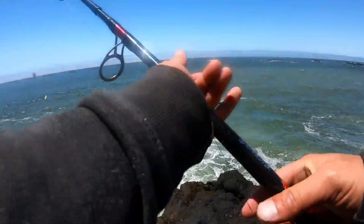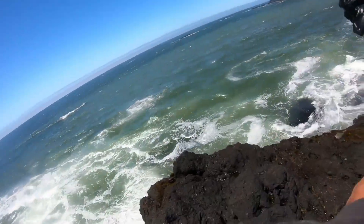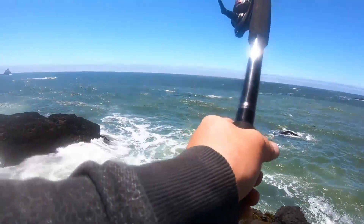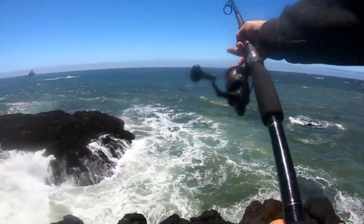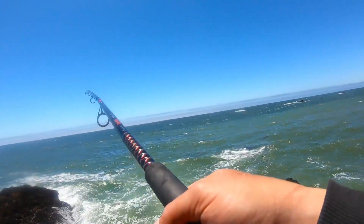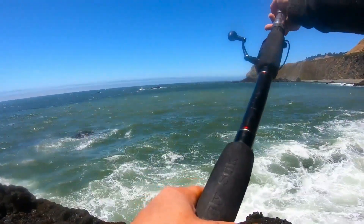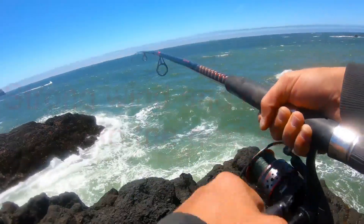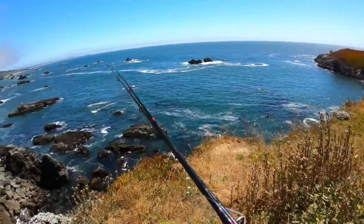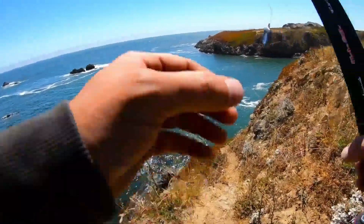The sea's kind of rough today. The winds are kind of rough. I'm going to give it a cast and see what happens. The winds are coming from the northwest, so this spot should be pretty well protected.